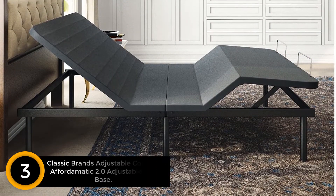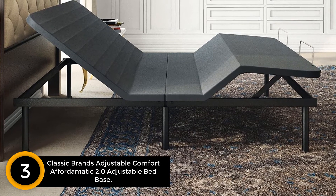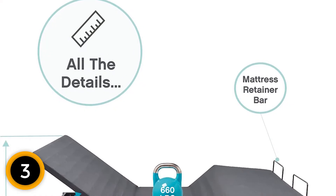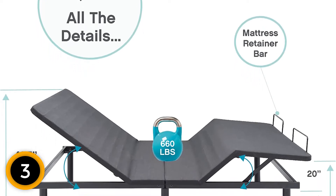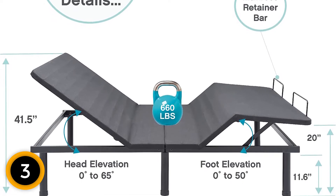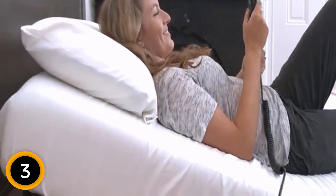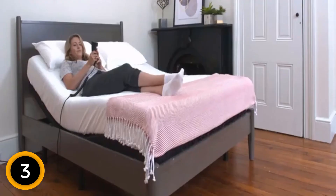Number 3: Classic Brands Adjustable Comfort Affordomatic 2.0 Adjustable Bed Base. This adjustable bed base comes highly recommended by reviewers for its dead-simple setup, which just requires you to screw on four legs, plug it in, put batteries in the remote, and it works instantly. Another reviewer notes that apart from moving the very heavy box, setup was so easy he was able to assemble it on his own — just unfold the unit and screw in four legs. Unlike other bed bases which require you to set up the motor separately, dozens of reviewers appreciate that the motors come pre-attached, making it especially easy to set up.